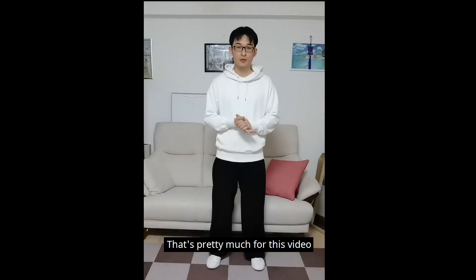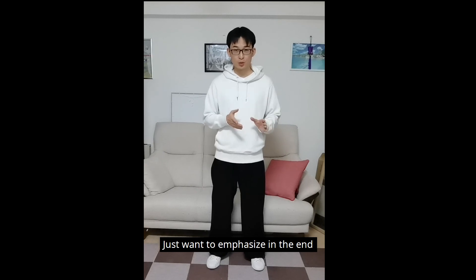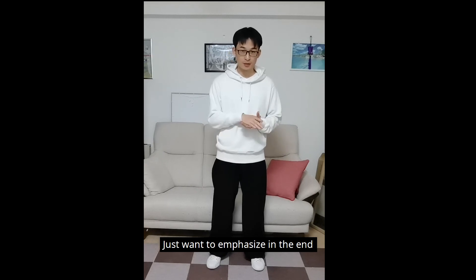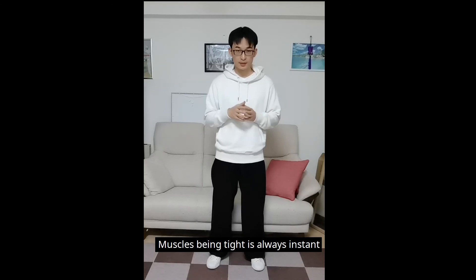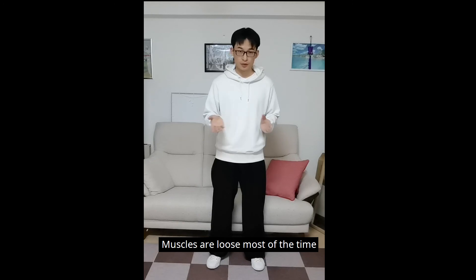That's pretty much for this video. Just want to emphasize in the end: muscles being tight is always instant. Muscles are loose most of the time. Bye-bye.